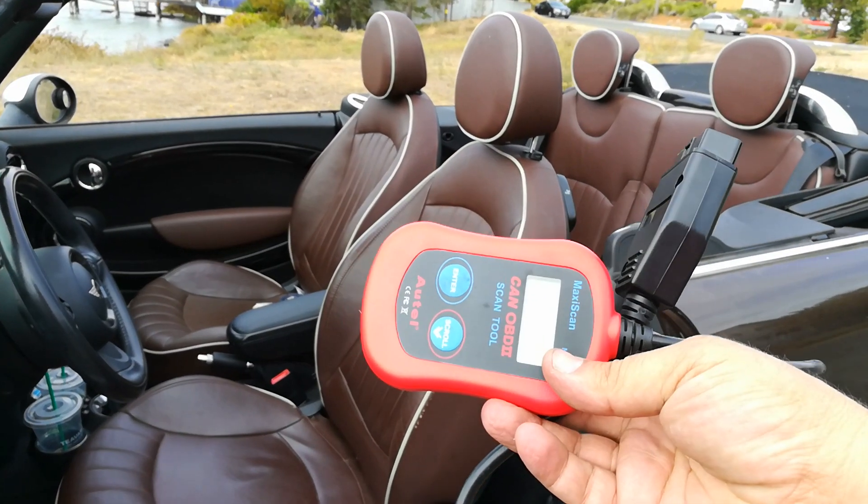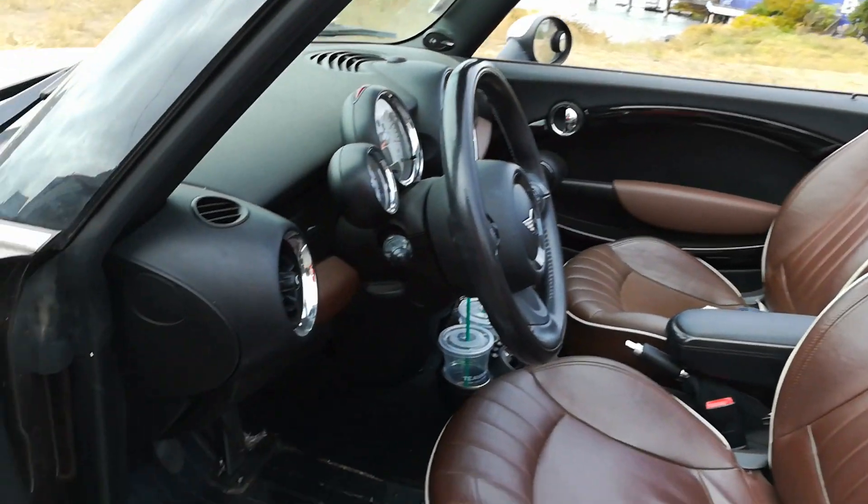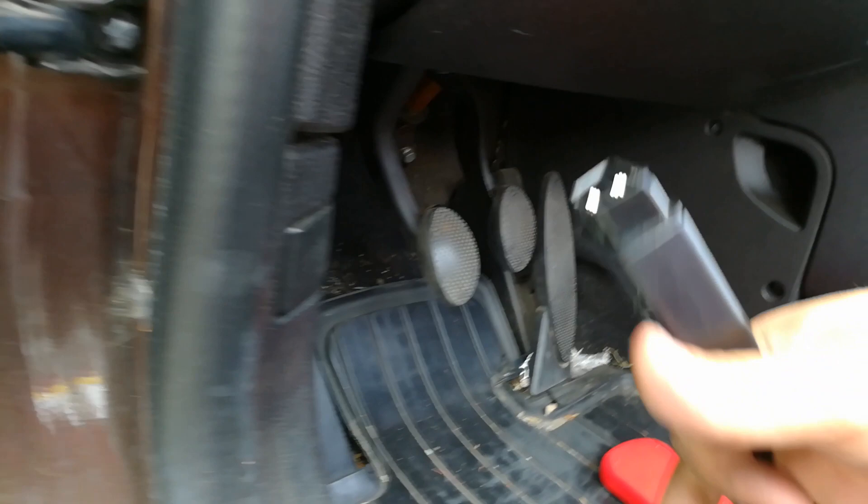We're going to be using this very inexpensive $20-$25 scanner to clear this check engine light. The scanner is awesome — I've been using it for at least 5 years now. Your OBD2 port on this Mini Cooper is going to be right here.